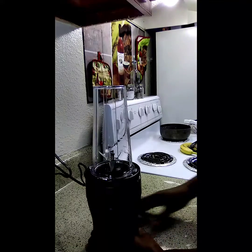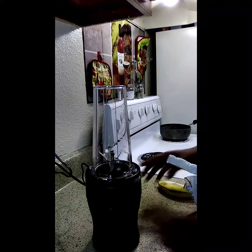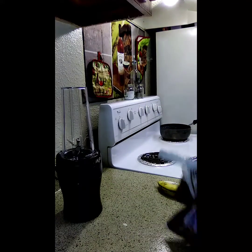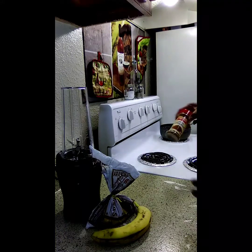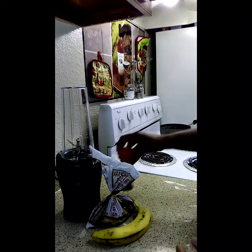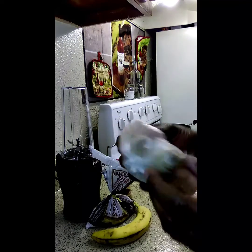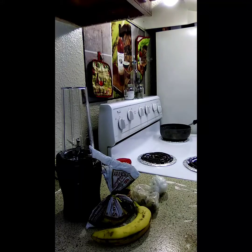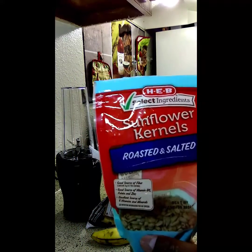So today I will be making me a blueberry smoothie and I will be using some blueberries, banana, some cinnamon, a piece of ginger. I'm going to cut a piece of ginger and some kettle seeds. You can use any kind — cashews, whatever.